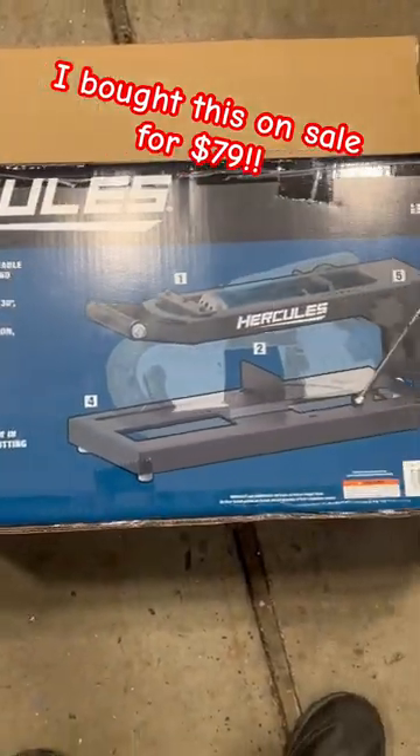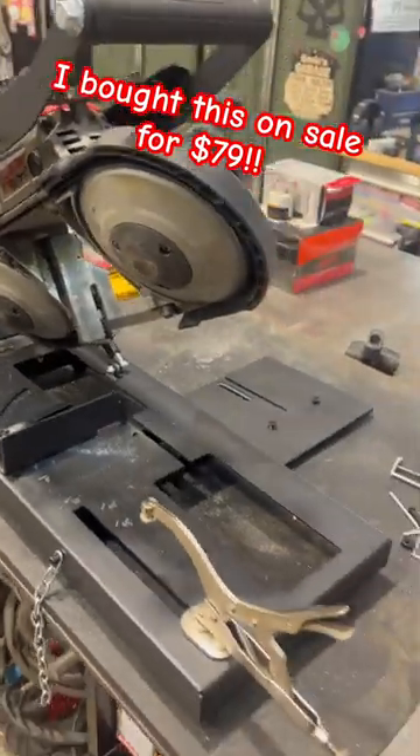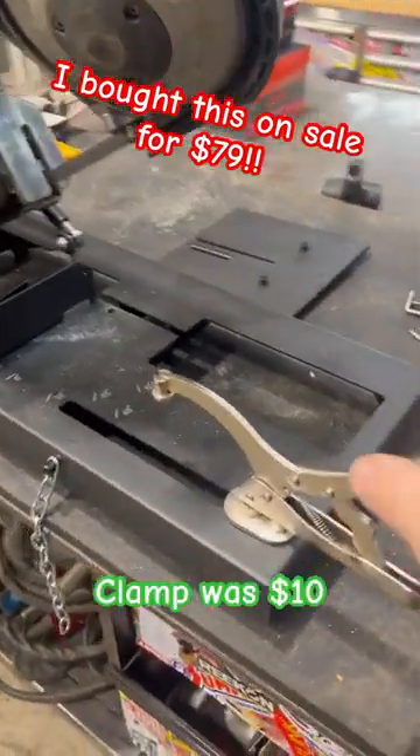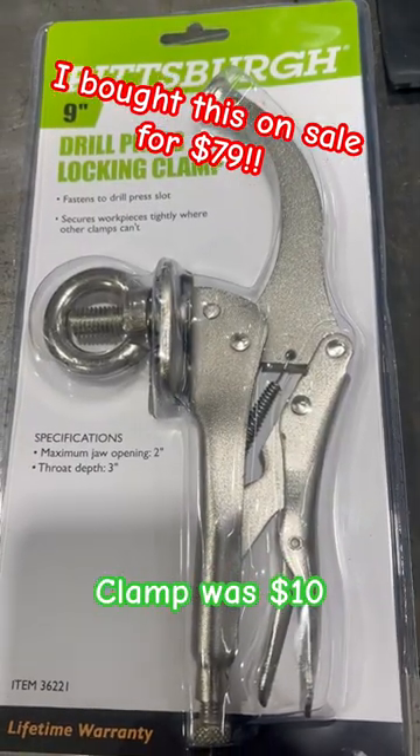Another tool from the company everyone loves to hate. This is the Hercules port-a-band converter — basically a vertical bandsaw and a horizontal bandsaw. I added this clamp; it's just one of these Pittsburgh drill press clamps.